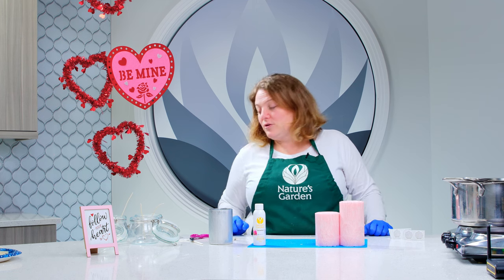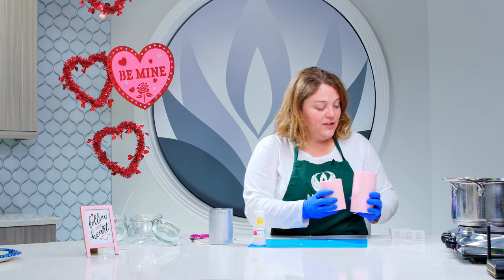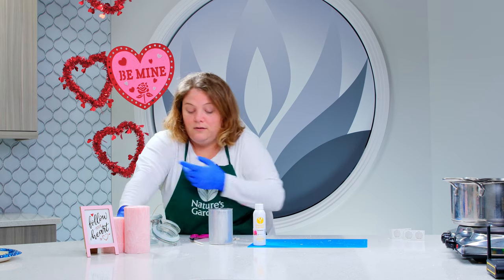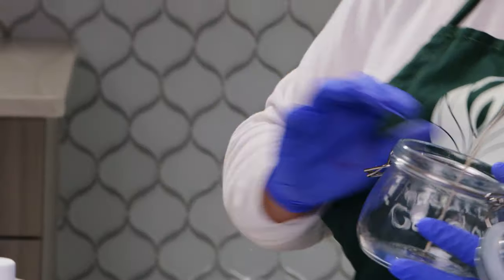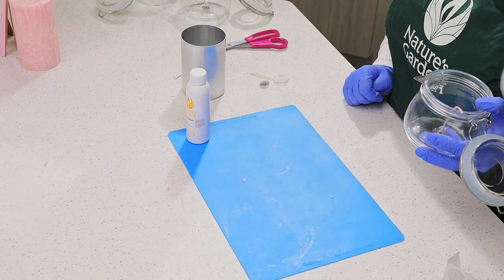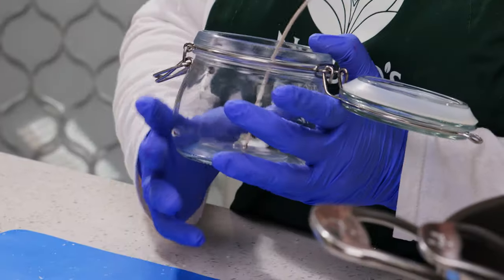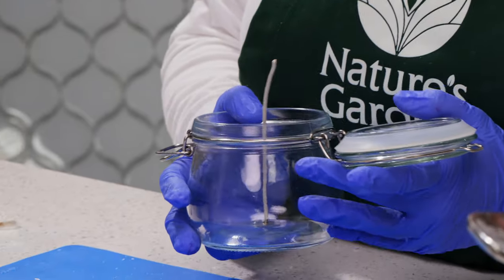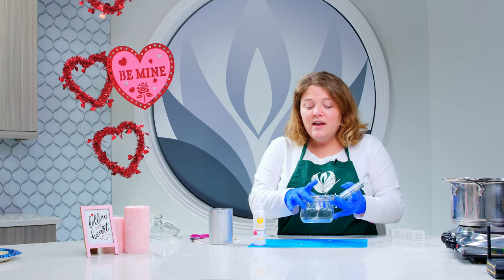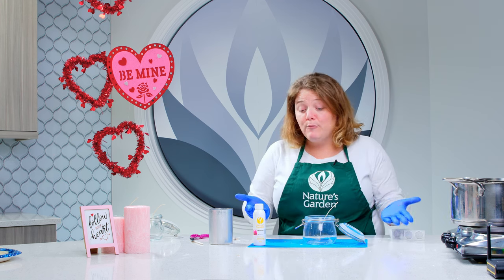We also have another common question: since we were using the pillar wax, let's go ahead and answer it too. We're often asked with our pillar waxes if you can use them in a container candle. The answer is technically yes, they can be used in a pillar or in a container. However, pillar waxes are made to release from your molds — they'll shrink a little bit — so you're not going to have the glass adhesion you would have with a container candle. Container waxes tend to be softer and adhere really nicely to glass. If you're working with a pillar wax, it is going to pull away from the edges. I'm going to show you exactly what I mean.